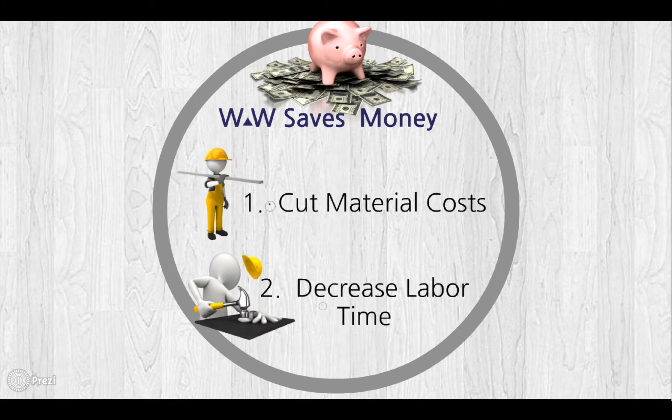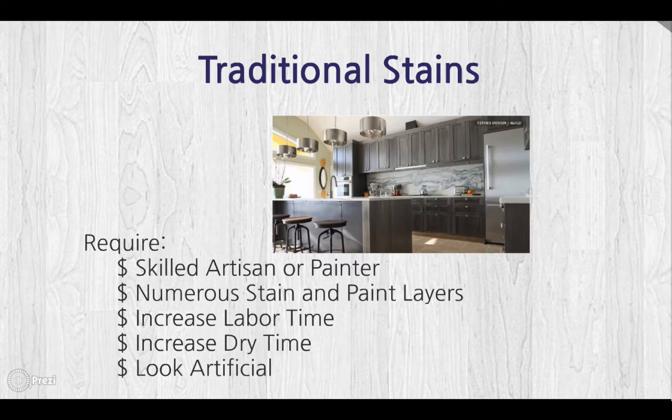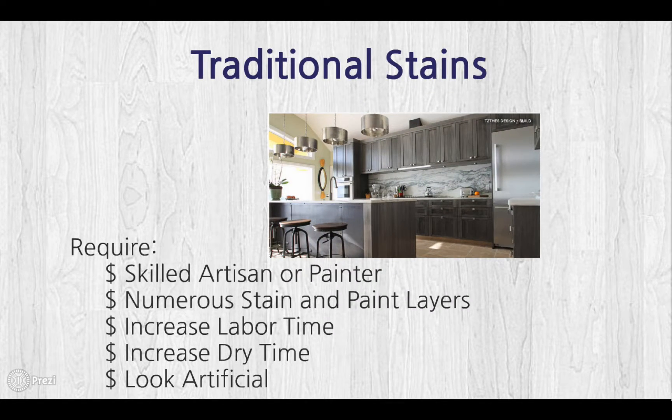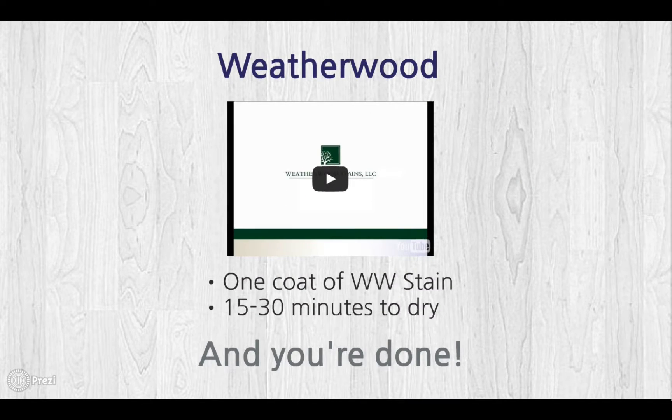Let's talk about decreasing labor time. With traditional stains, you require a skilled artisan or painter, numerous stain or paint layers, increased labor and dry time for those layers, and the look can be artificial. With Weatherwood, there's only one coat of stain applied, then 15 to 30 minutes later, it's dry. That's it — you're done.